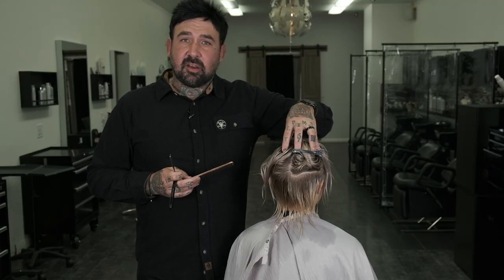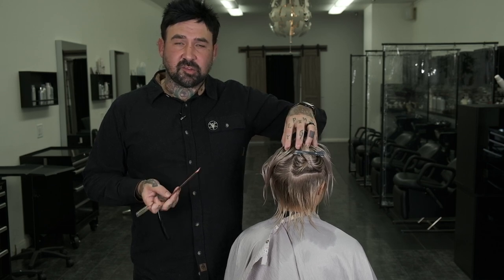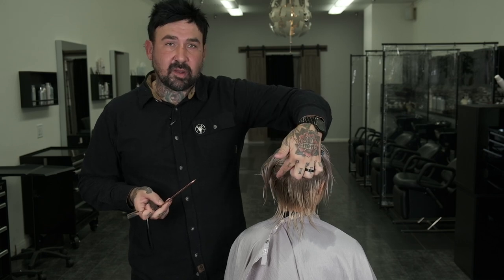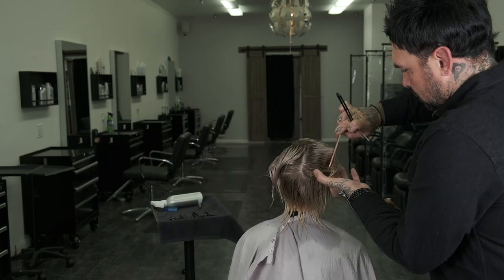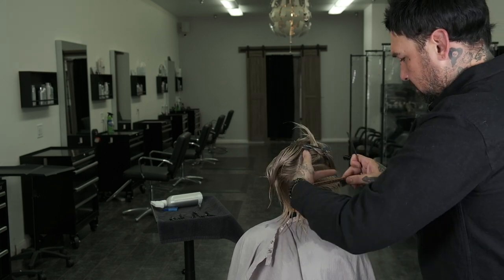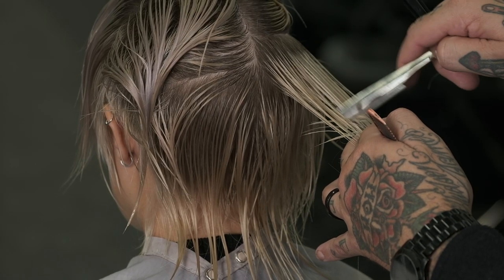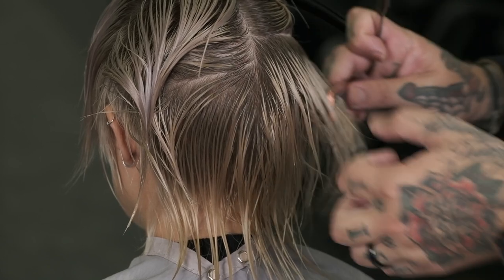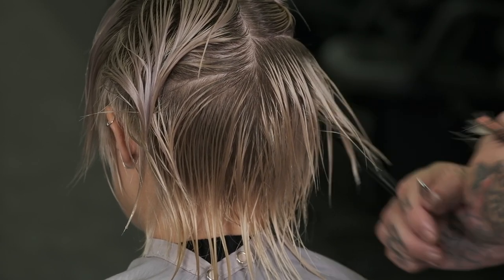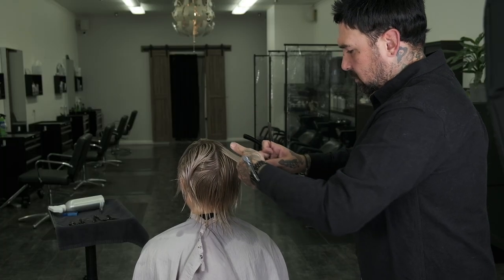The last thing I'm going to do to the haircut now is cross-check everything to make sure it's perfect. And also while I'm cross-checking, I'm going to be removing excess bulk by taking horizontal sections.